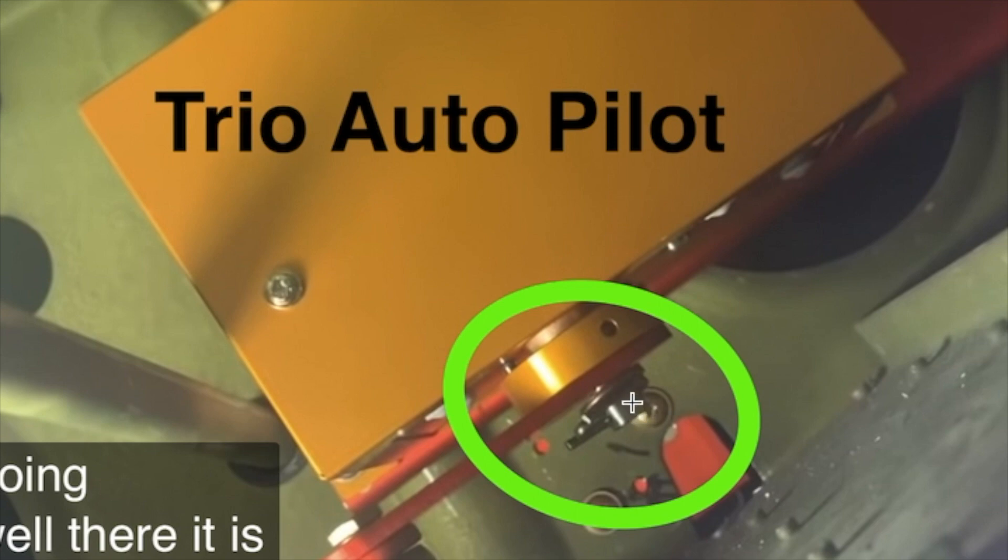It's a lot taller and there's this on there. I am so thankful that I went with the Trio autopilot. I didn't even think about the potential failure of this piece on the TrueTrack. So thankful that I went with this and I don't have to worry about that arm coming off on every single flight. Thank you, Trio.